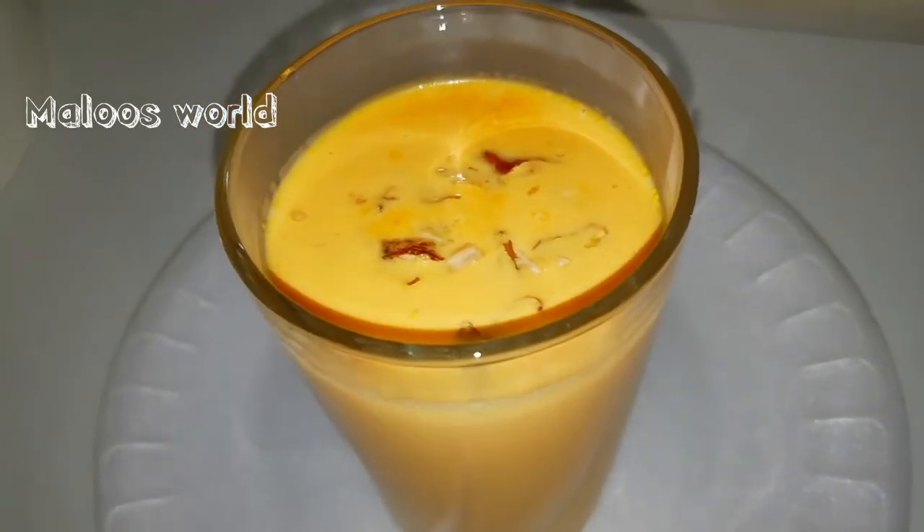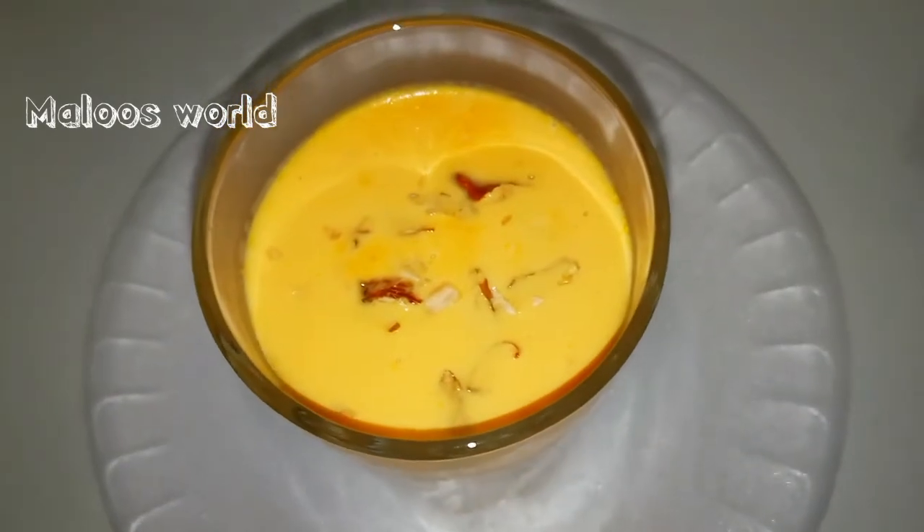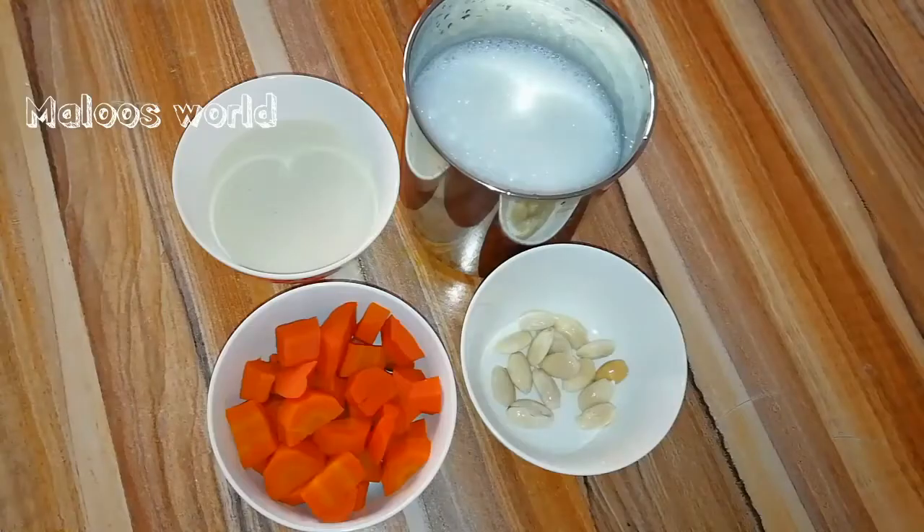Welcome back to my channel. I am very excited to eat a carrot milkshake. If you want to eat a carrot milkshake, you can eat a hot shake.